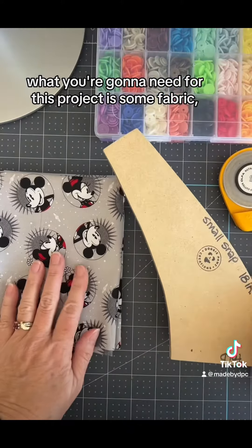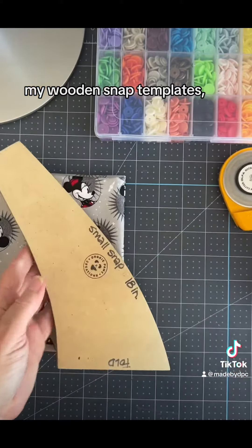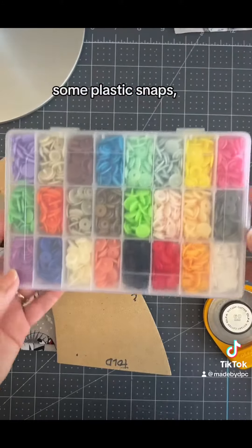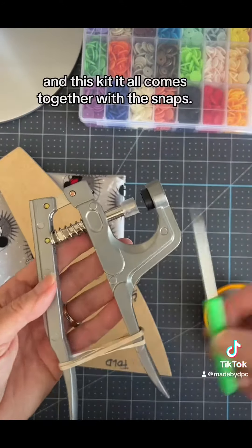What you're going to need for this project is some fabric, my wooden snap templates, a rotary cutter, and some plastic snaps. You can get these in my Amazon store, and this kit.